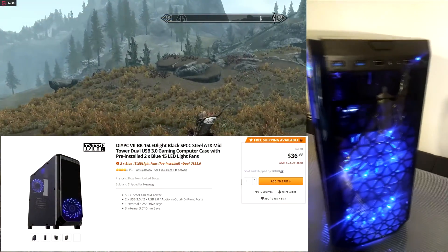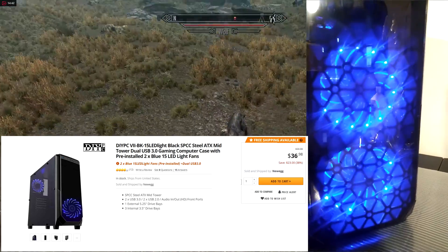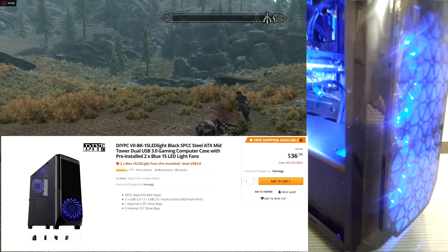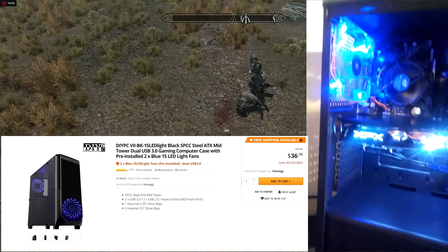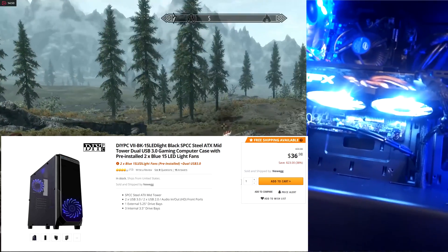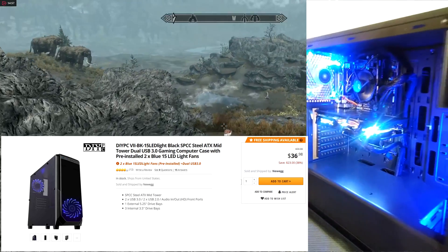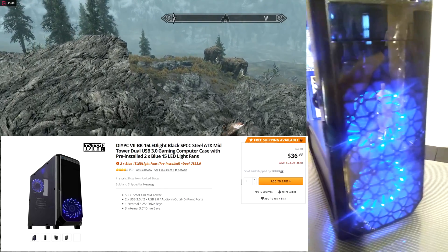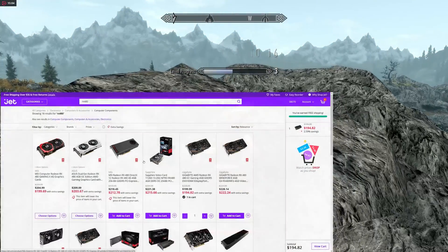For the case, we went with a sub-$40 option — the DIYPC Black ATX Midtower. This case comes pre-installed with two 120mm LED fans. I moved the back fan to match the front fan and added one more 120mm fan for optimum cooling. I was really happy with this case; there's a lot of room to work with. For under $40, this is a really nice case, and I recommend it to anyone on a budget.